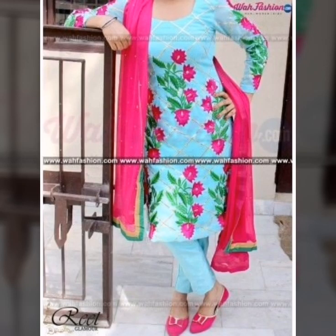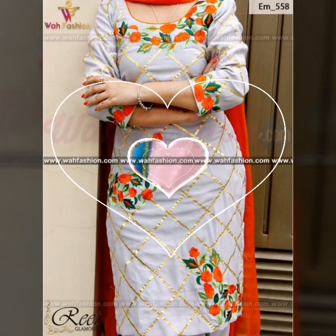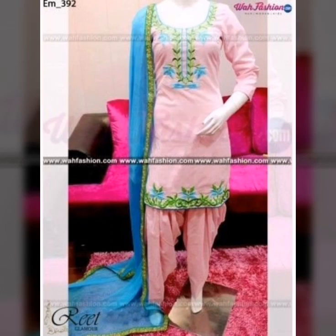Is video mein aapko bahahti zhabardust Punjabi suit ki collection milne wali hai — embroidered collection hai, jis mein embroidery hai. Saath mein aapko color combination ka bhi idea hoga ke kin different colors ko combine kerte huay aap apne dress ko bahahti khubsurat bana sakte hain.